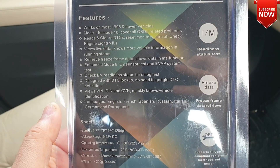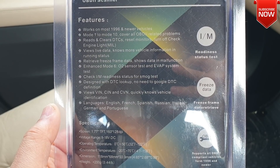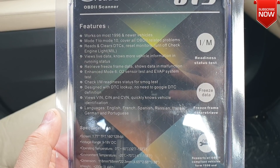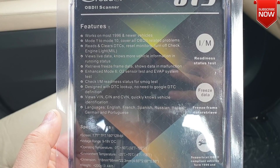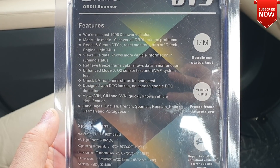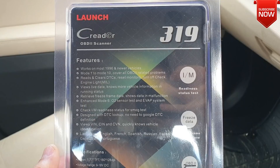Starting with: works on most car builds after 1996, supports Mode 1 to 10, covers all OBD-related problems, reads and clears all DTC alarms, and resets all the check engine lights as well. You can also view all live data and know how your vehicle is performing, and so much more.